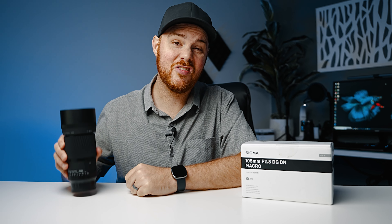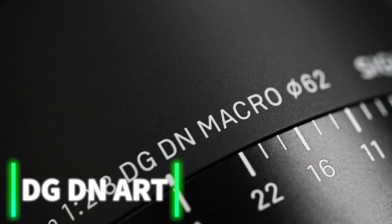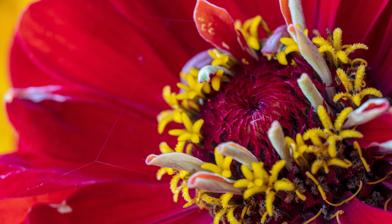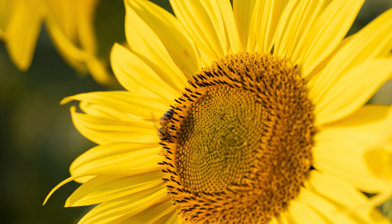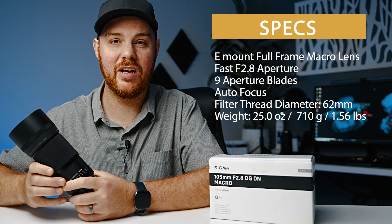Today we've got your full in-depth review of the Sigma 105 f2.8 macro art series lens. This is going to be for Sony full-frame mirrorless cameras, but it may also be available for other camera mounts as well. It is an autofocus lens with no image stabilization, and here are some basic specs on this lens to get you going.